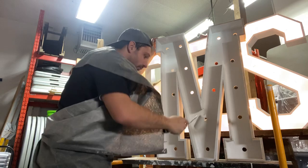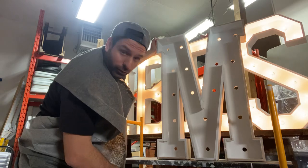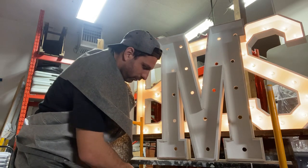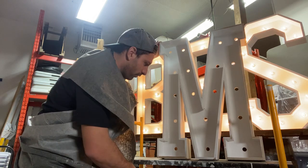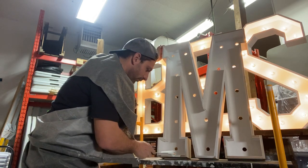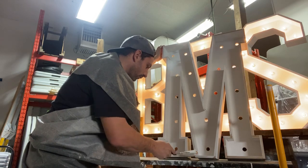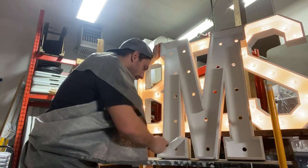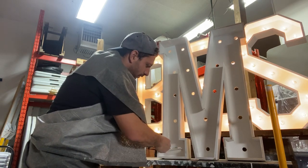I use Bookable — it's an online booking system that works really nicely to track the inventory of these. When people go onto my website they just click their date, click whatever letters they want, and it shows availability. I don't have to do anything — bookings just come in while I sleep. All you'd have to do is put these online.